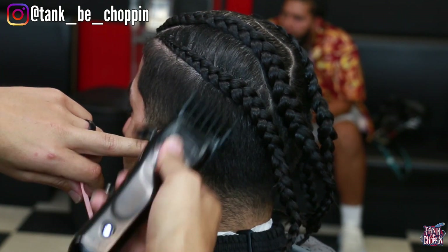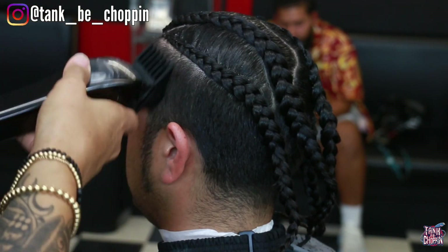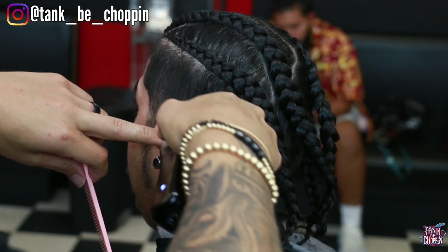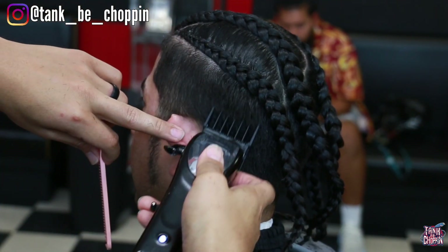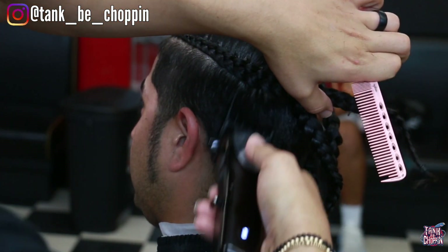Jumping straight into this haircut, as y'all can see I got my number four on my Stylecraft Mythics and all I'm doing is taking the side down to that length since that is the desired length. You want to be careful the closer you get to where the short hair meets the braids. If you go in too rough you might snag a braid and pull it or you might actually cut some of that hair off.